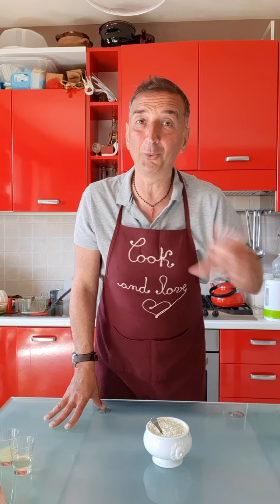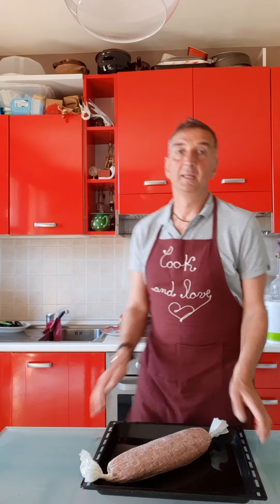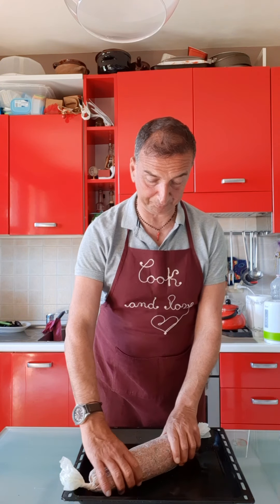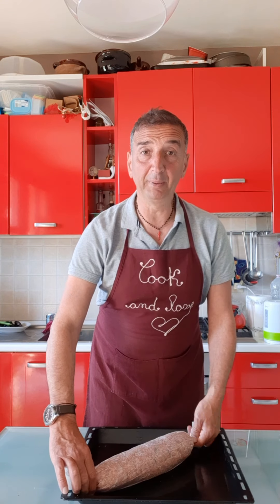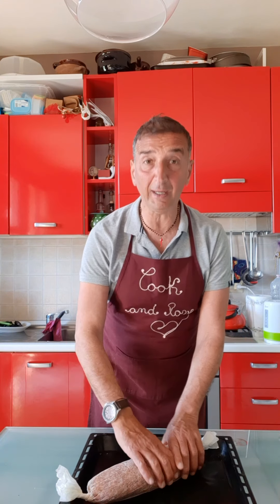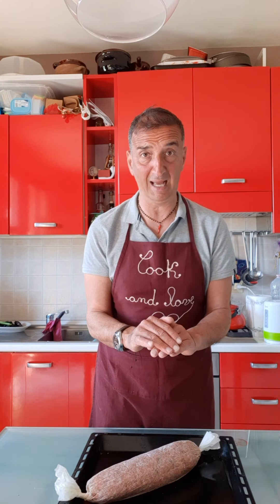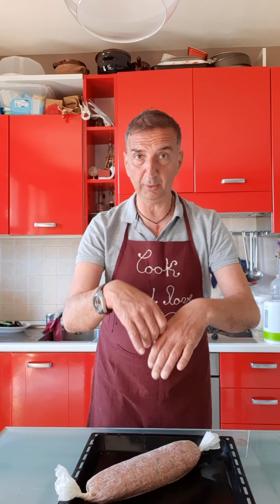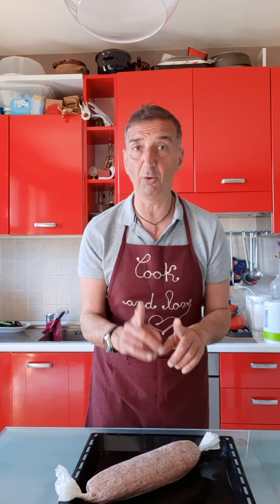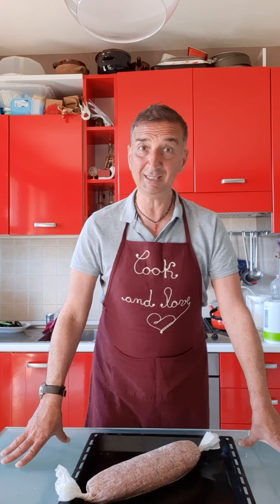Now let's go on with our polpettone — the recipe is almost ready. After one hour, from the fridge, this is our polpettone. Now we are cooking it for half an hour, with the paper, at 180 degrees. Then we open, we throw away the paper, and we cook a little bit more. It goes to the oven — see you later.